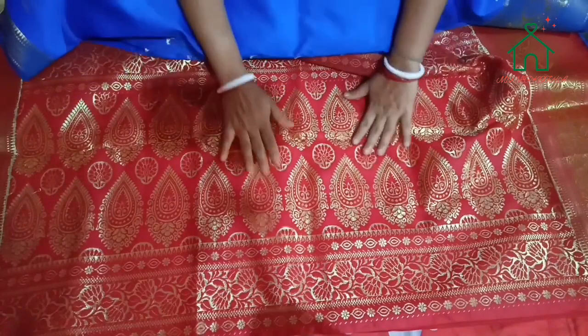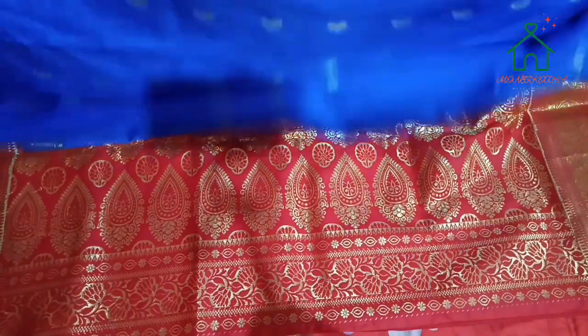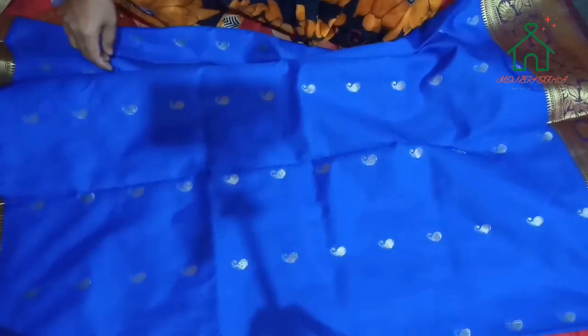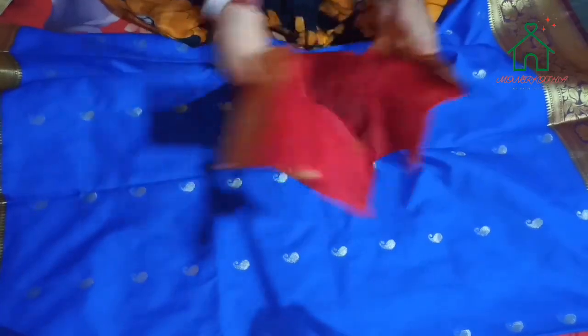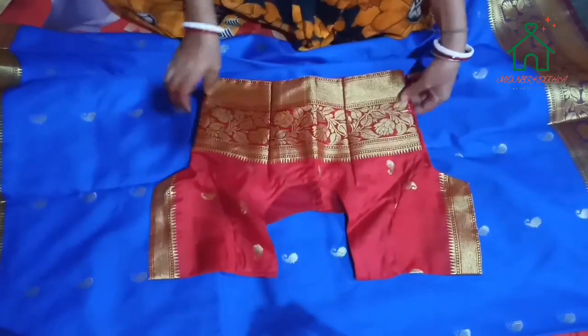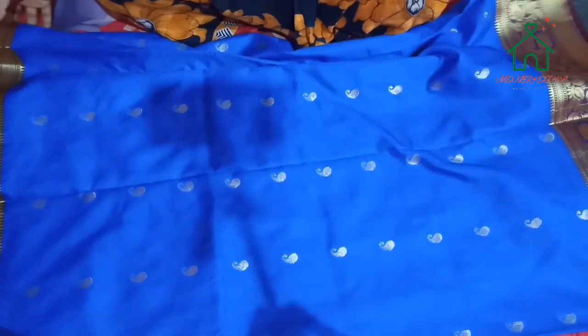Now I'm going to make a blue color. I'm using this blouse — this blouse is blue, and this is the color.